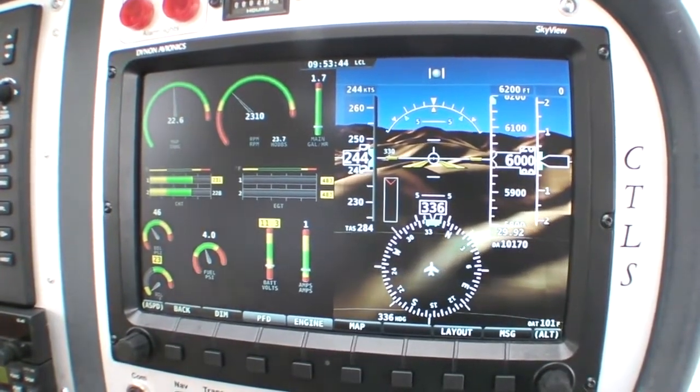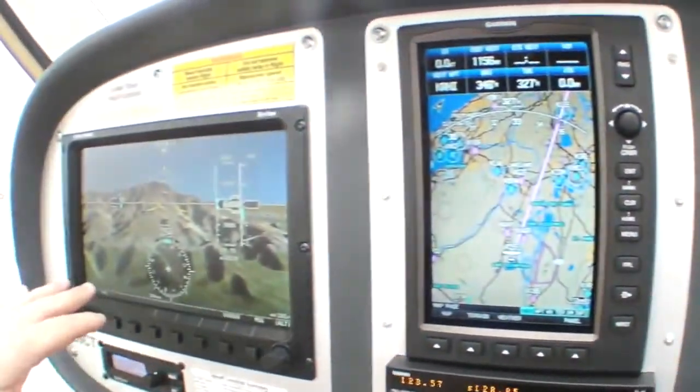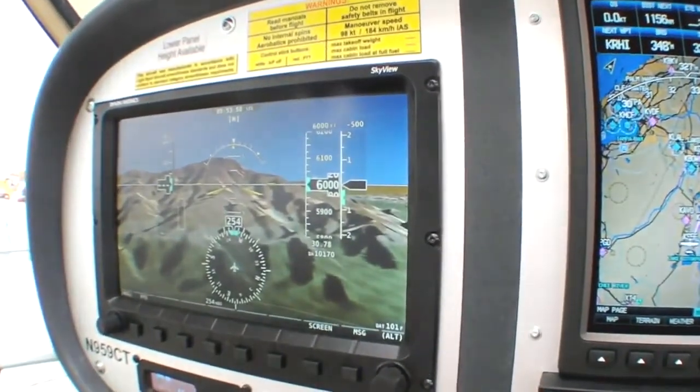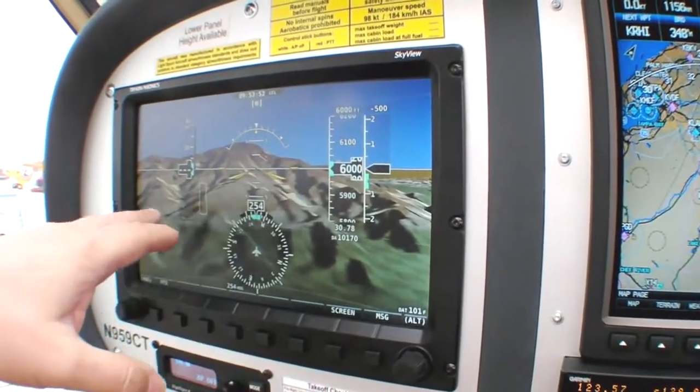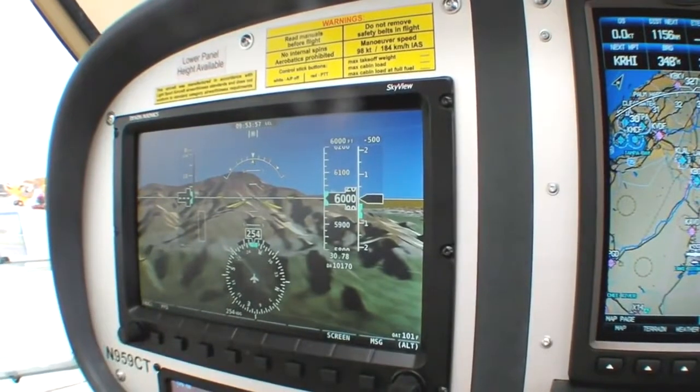If we start with the screen on the left here, you'll see we have our PFD, which is a bit familiar. Overlaid is a synthetic vision display.